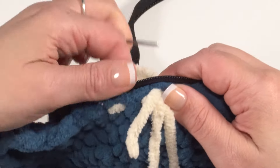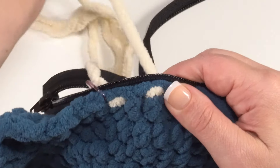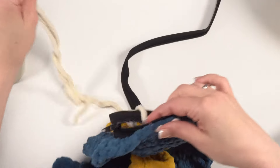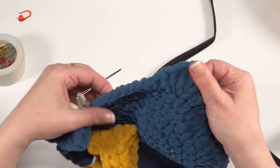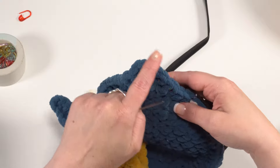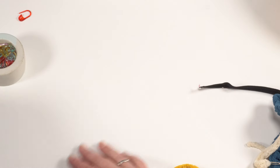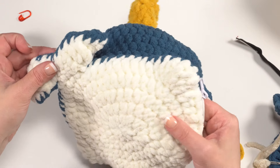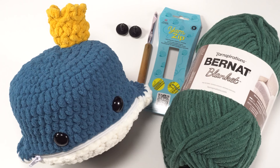Keep sewing the zipper on. Once the zipper is sewn in, take some blue yarn and sew together all the way around anywhere the zipper itself hasn't covered. Weave in your ends and you're all done. And that's how to crochet the Blue Whale Zipper Pouch featuring Bernat Blanket and a 9-inch yarn zip.